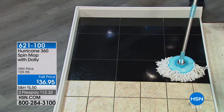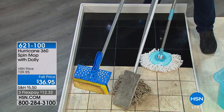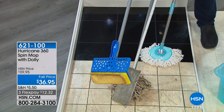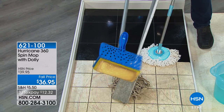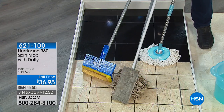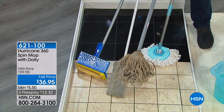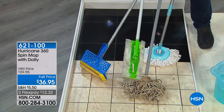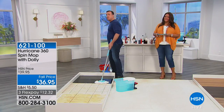We're throwing in the dolly — normally $19.95 — for free. So you're getting everything for $36.95 and you get it home for $12.32. If you don't buy this mop, you're going to spend anywhere between $10 to $20 on a decent sponge mop in the stores. They last about three months and the heads fall off — you can never find a refill. So you go back to the store and end up buying another mop. If you're using a traditional mop right now, you're probably spending about $80 a year. All it's good for is shoving the mess underneath the refrigerator.